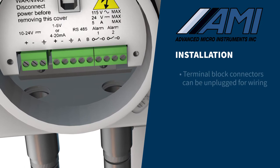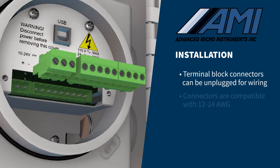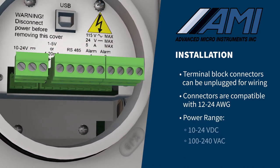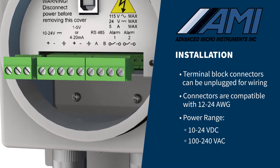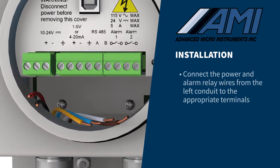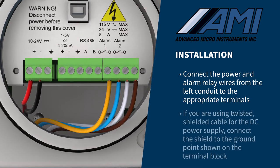The green wire terminal block connectors are combination connectors that can be unplugged for easier wiring. The connectors can accommodate 12 to 24 gauge wire. Power must be in the range of 10 to 24 volts DC or 100 to 240 volts AC, and correlated with the voltage configuration of the analyzer. Connect the power and alarm relay wires from the left conduit to the appropriate terminals. If using twisted, shielded cable for the DC power supply, connect the shield to the ground point shown on the terminal block.